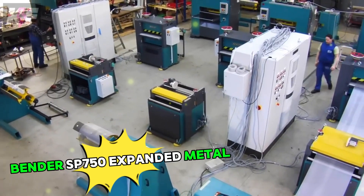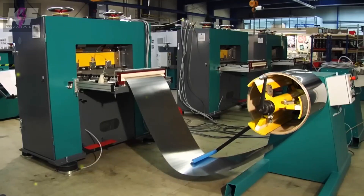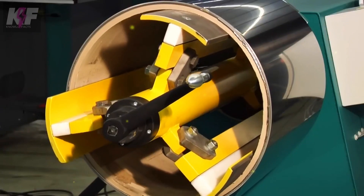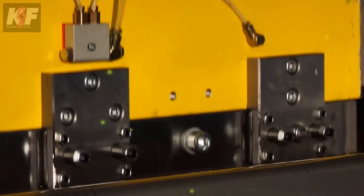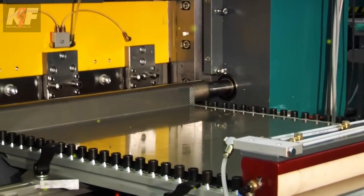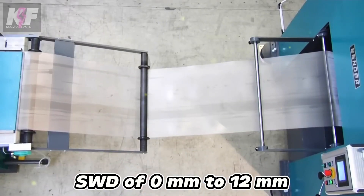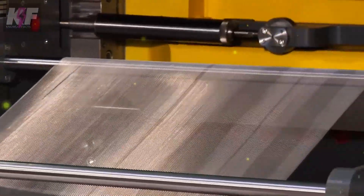The Bender SP750 expanded metal production machine is designed for high efficiency and precision. It has a working width of up to 750 mm and can deliver a maximum press power of 18 tons. The machine operates at speeds of up to 1,100 strokes per minute, making it ideal for high-volume production. It can handle pattern specifications with an SWD of 0 mm to 12 mm, and the linear gripper provides precise control over the metal sheet during the expansion process.